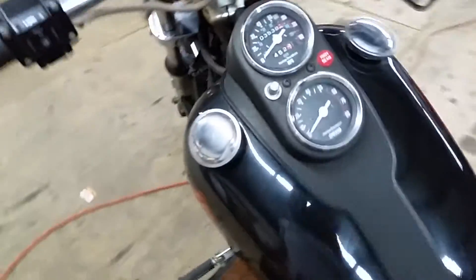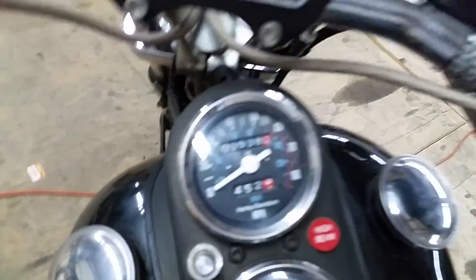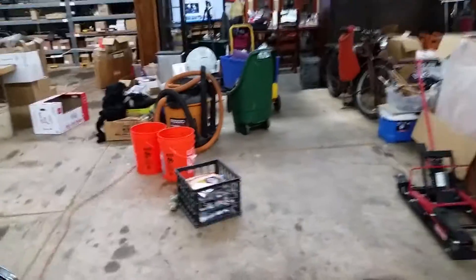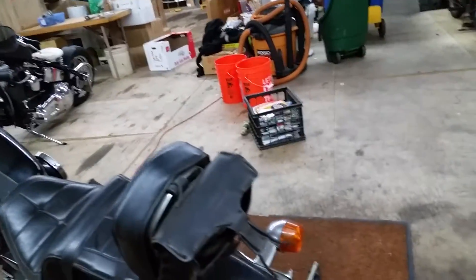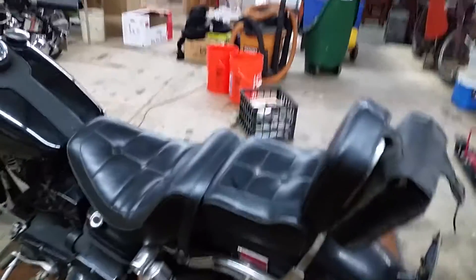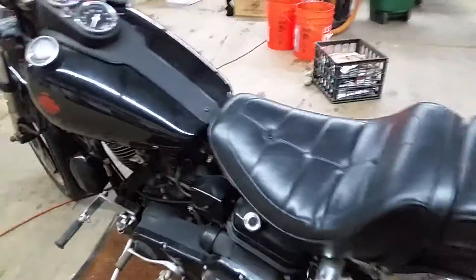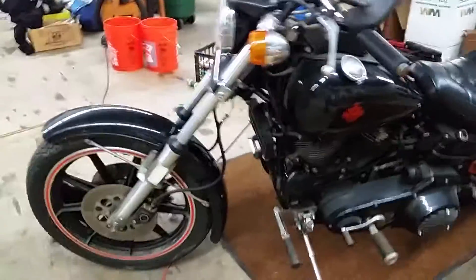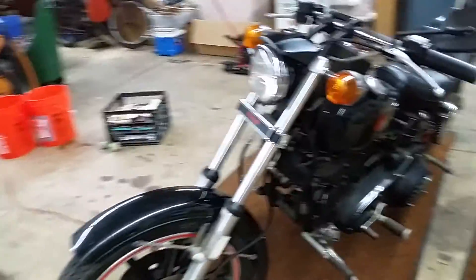This bike is only 3,500 original miles — just a really incredible bike. You'll find them like this. It's really dirty right now, but it will come out super clean when we're done. You probably won't even recognize it. So that's what we start with; this is a very nice bike. We'll go over it and get it running, pretty, and happy.